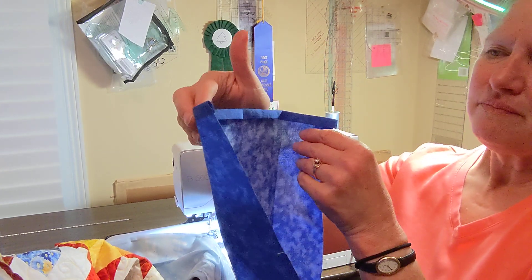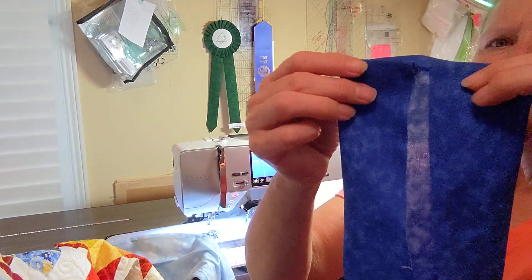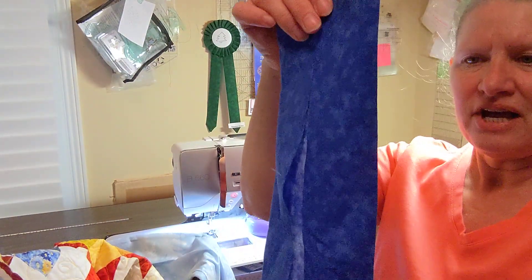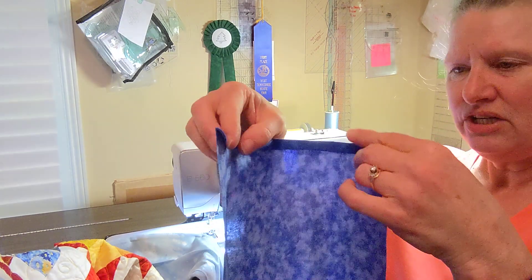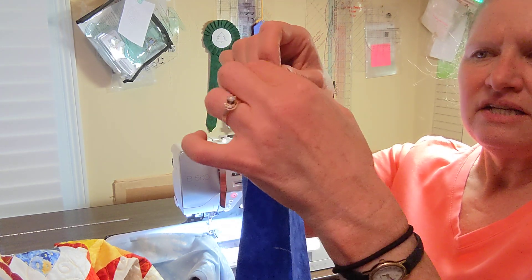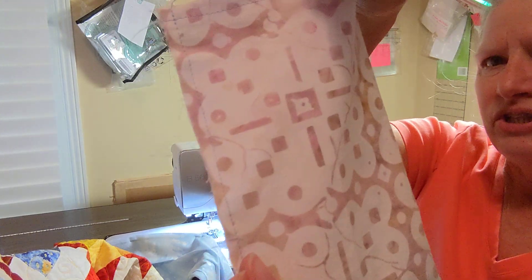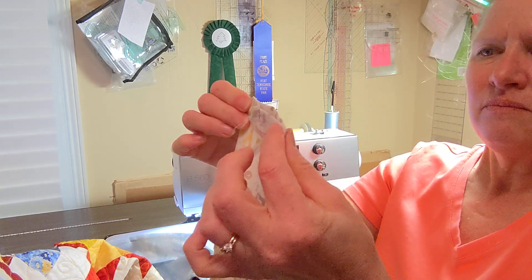After I've done that, I open it back up and then I fold the edges in so that they meet at that folded center line, and press going down each side. After I've done that, I usually come back and topstitch this down a quarter inch, fold it so that the wrong sides are together, and stitch a quarter inch all the way down. And that will look like this. After I have stitched, I will open this up, finding my pressed edges.